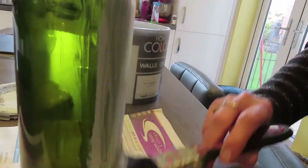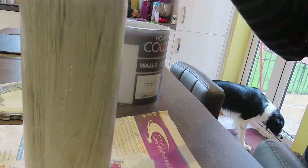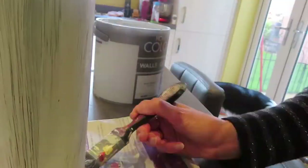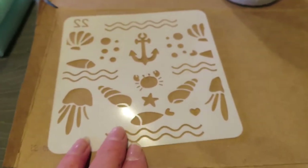I used some paint I had in my garage — just normal house paint for the walls. I put two coats on and left it to dry. Then I have a few little things I need today. Sorry about the crunchy background, that's Lola eating. I've got some stencils here.